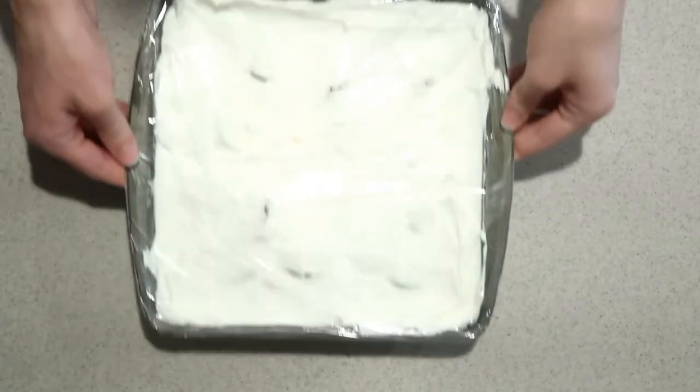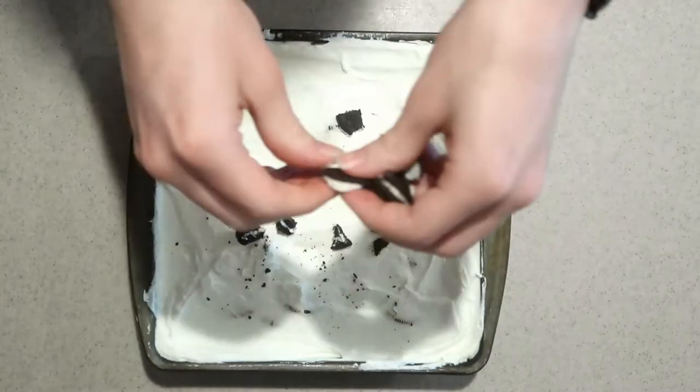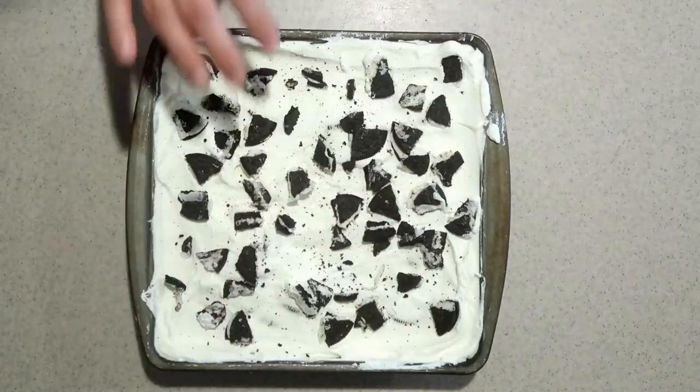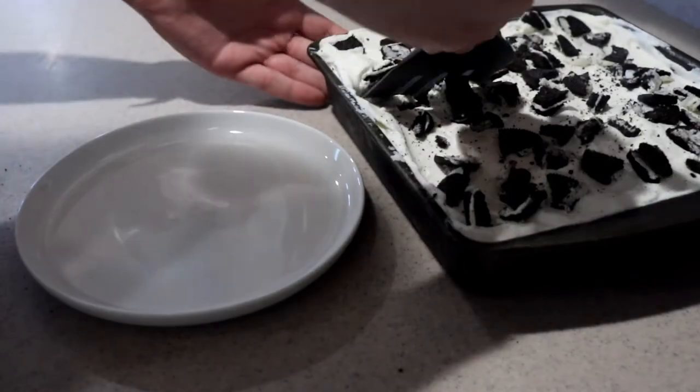Then remove it from the fridge and break up some more Oreos on top of it. Then just cut it up and serve.